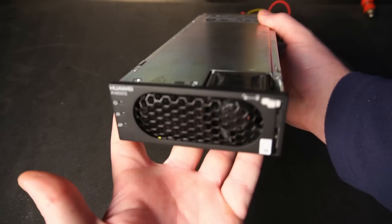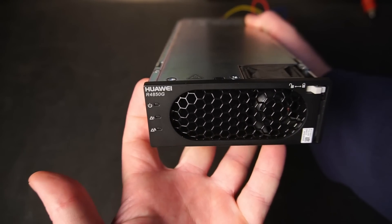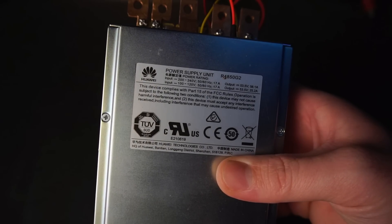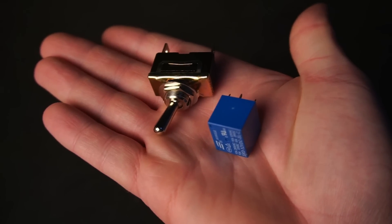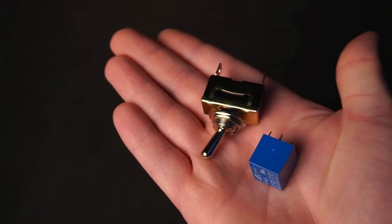The PSU I'm using is a modified Huawei cell tower PSU. I've already done a separate video on this power supply, so if you haven't seen it and would like to know more, then click the link in the top right corner. To connect or disconnect the load from the power supply, I could use a mechanical switch or relay.